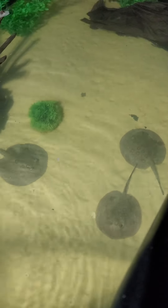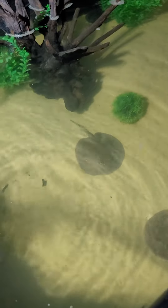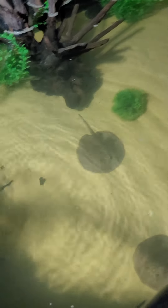I just wanted you guys to take a look at the new stingray enclosure, and stay tuned for more videos.